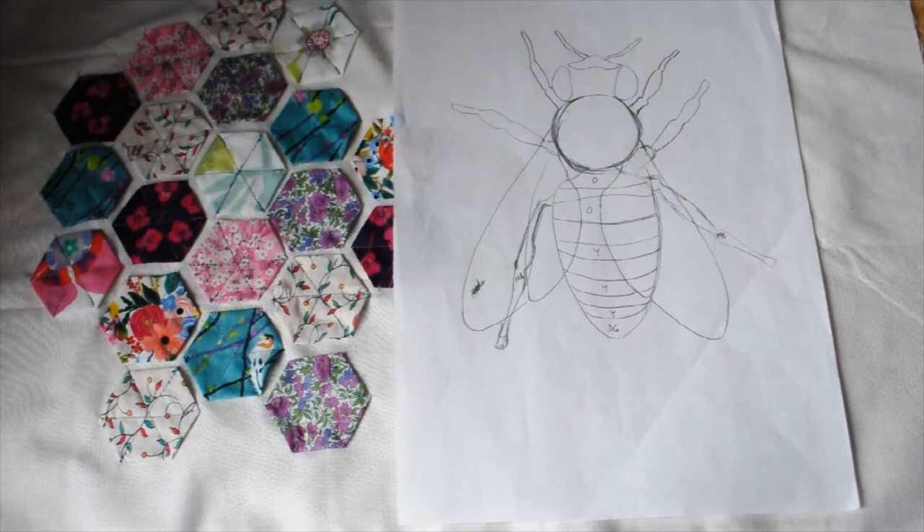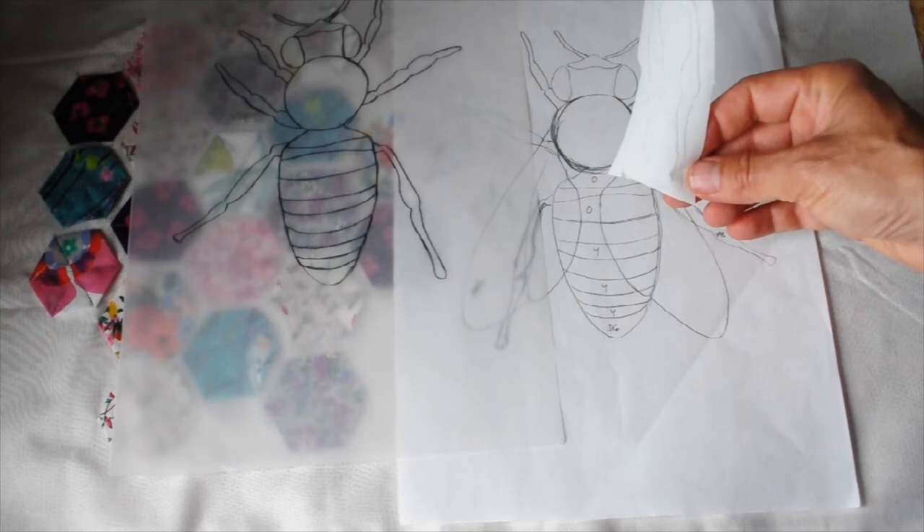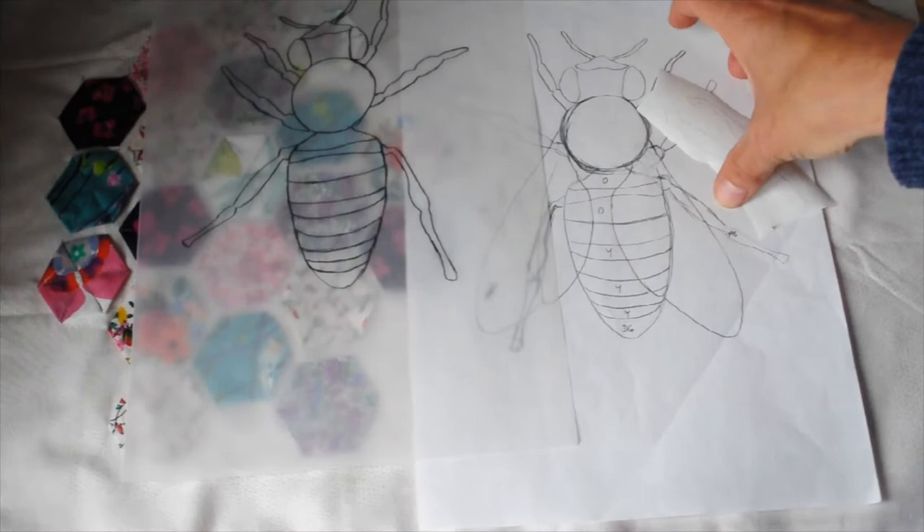Here's a tracing of it. The tracing I then transferred onto my heat and bond. You can see here a couple of the shapes ready to apply to fabric. So that's all ready to go.